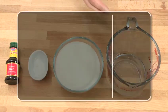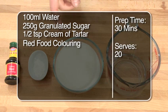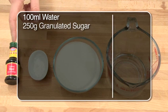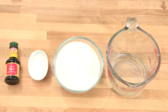For this recipe, you're going to need 100ml of water, 250g of granulated sugar, half a teaspoon of cream of tartar, and some red food coloring. This should make enough for about 20 lollies.